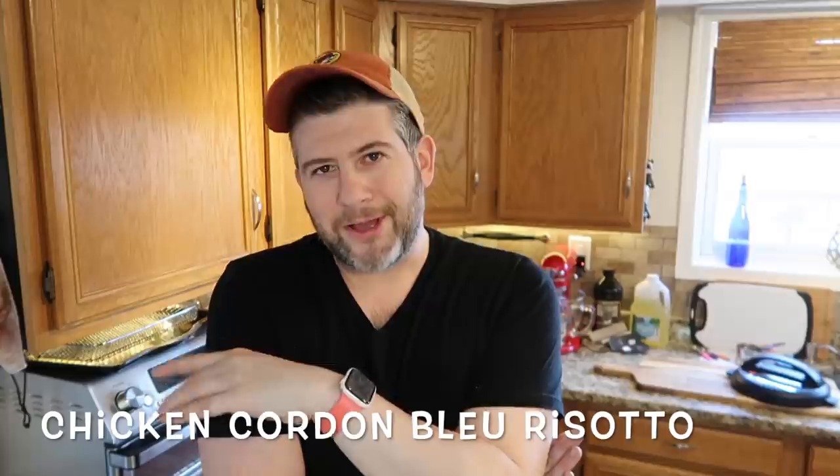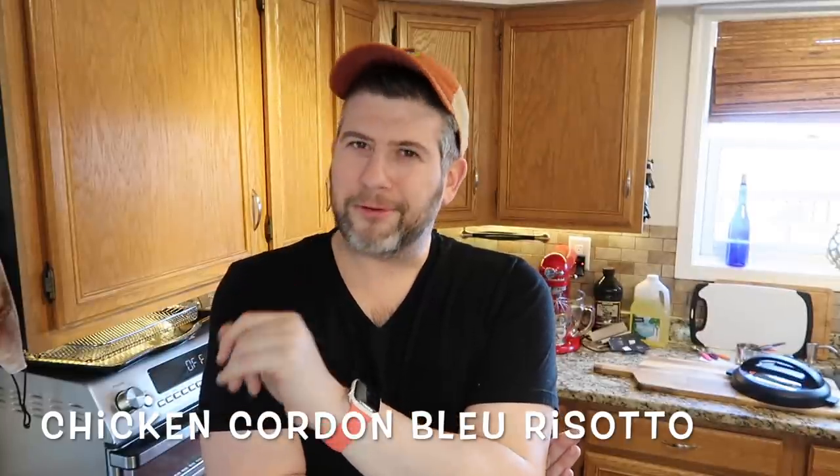I wanted to do one of my favorite classic French dishes, which is also quite popular here in the States — chicken cordon bleu — and turn it into a creamy, unbelievable, unforgettable risotto. So if you want to see how easy and delicious this recipe is going to be, just keep watching, because we're about to make one of the cheesiest, most decadent and sublime risottos in the Instant Pot. Oui oui, wait and see. Let's do it.